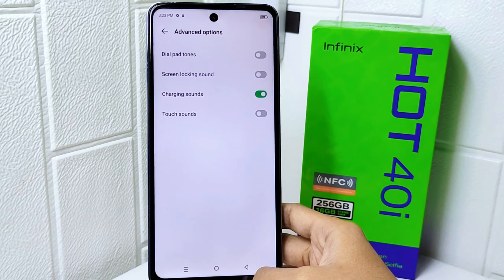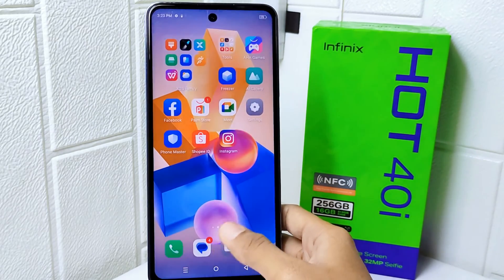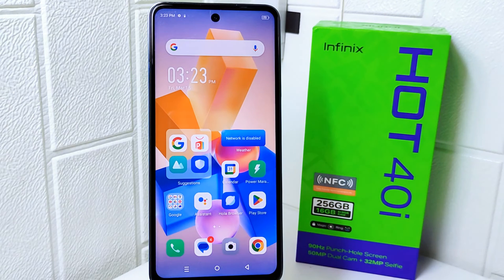That's the tutorial on how to turn off touch sound on the Infinix Hot 40i device. If you found this video helpful, don't forget to like and subscribe to get other information from this channel. Thank you.